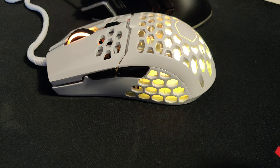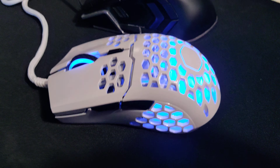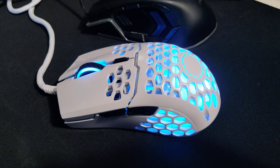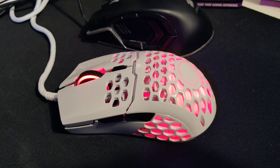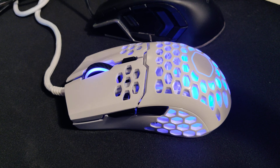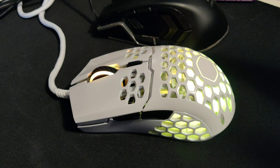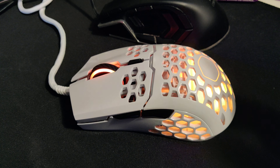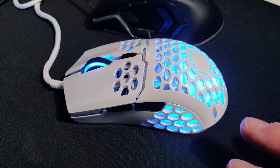As you can see, the RGB changes color nicely. I registered the mouse to download and install the software. It can seem a bit weird because it appears to delay — at least on my computer it took its sweet time. You click install and it just disappears. Just be patient with it.